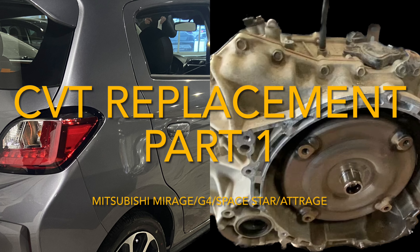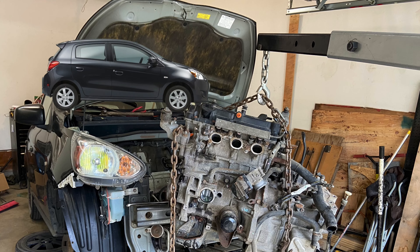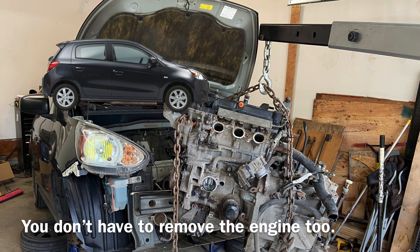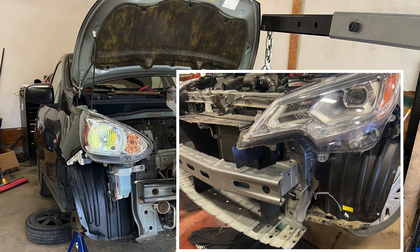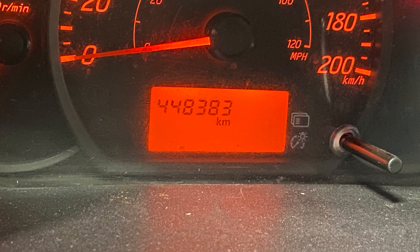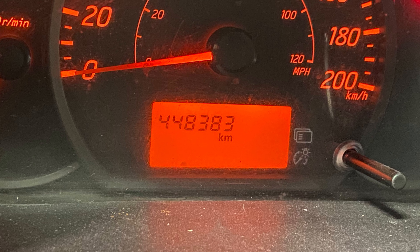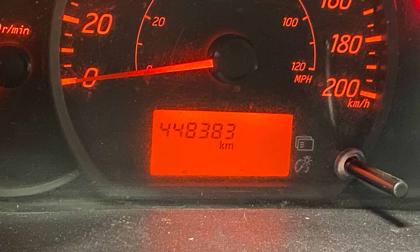This video shows how to replace a CVT transmission in a Mitsubishi Mirage. It applies to any 2014 and newer, all the way up to 2023 or beyond. The car being worked on today is a 2017 with 448,000 kilometers on it.